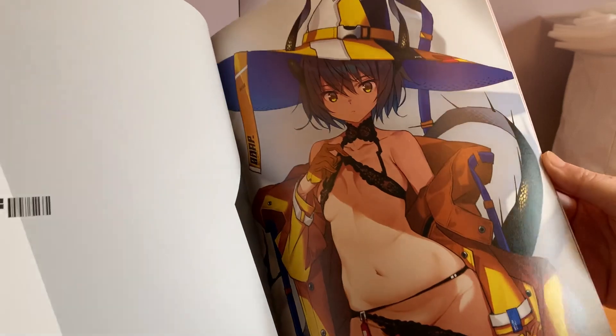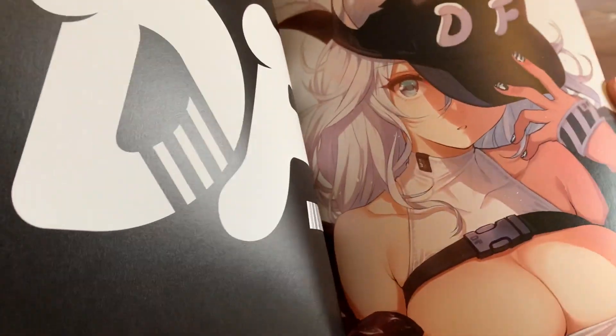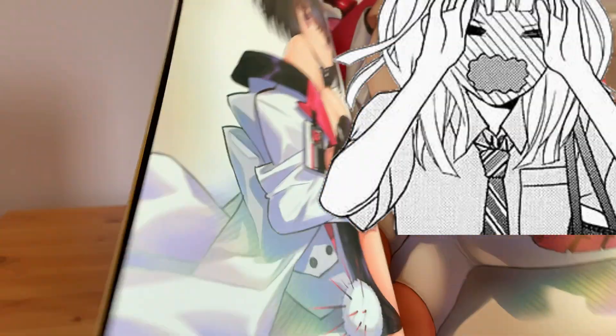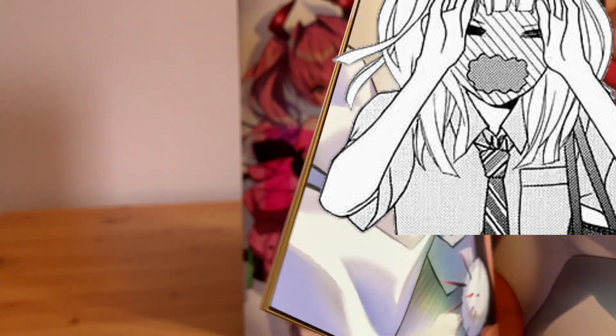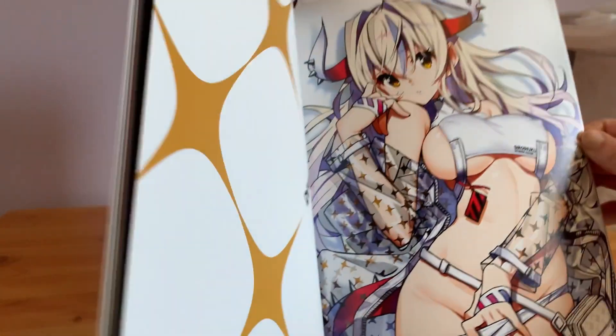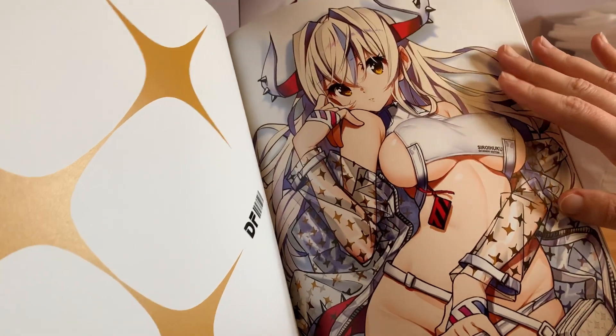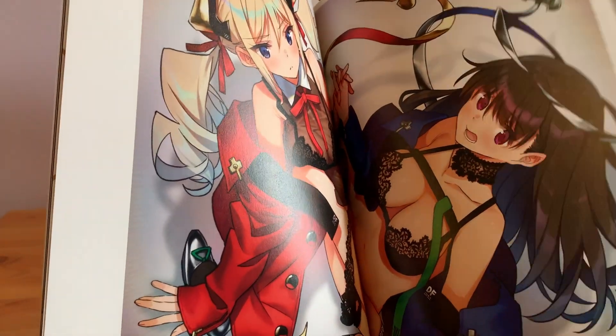Inside there are some other designs that haven't been made into figures yet. I personally would love this one to be made. Slyton really likes drawing butts for some reason. I'd also love this one as a figure — I just really love the design of it. There's also this one with these two girls entangled.